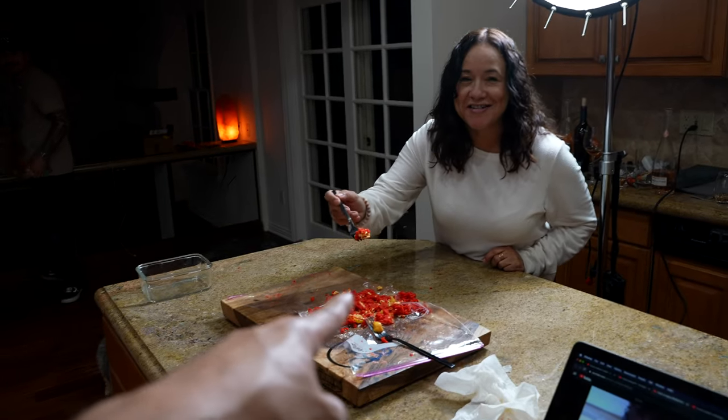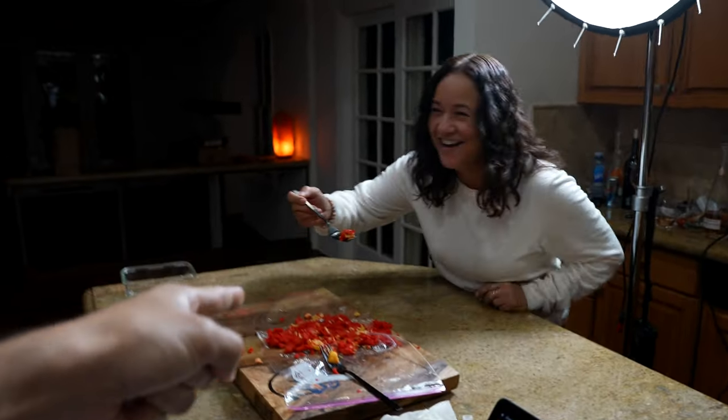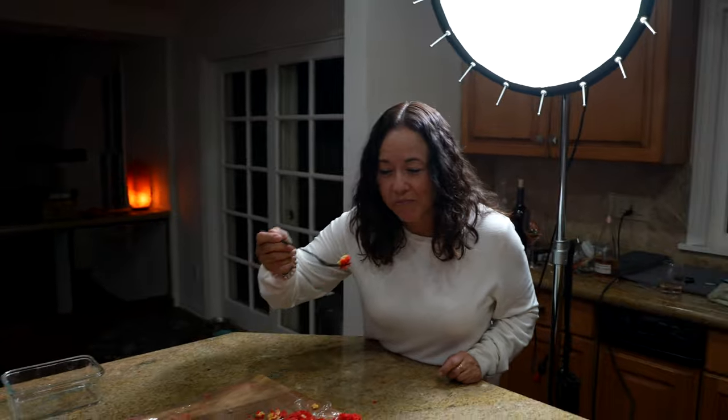It always makes you go in for the second bite. Mom's tasting it too — she likes it. It looks good to her. Too much wine maybe, but look — she's into it.